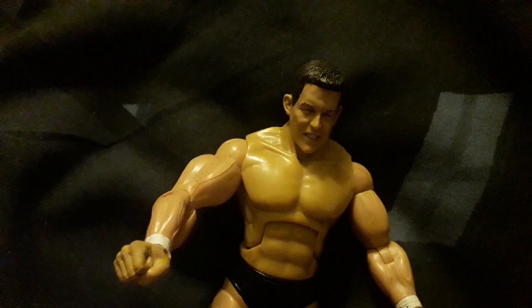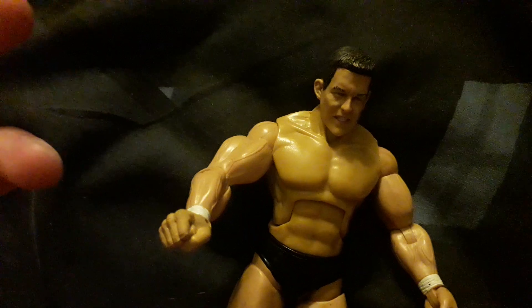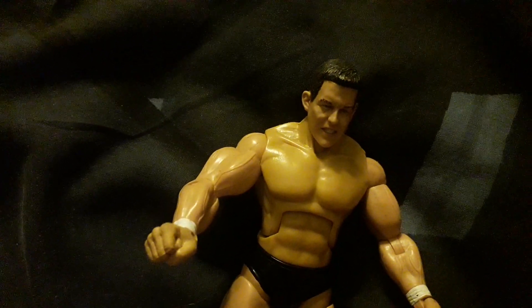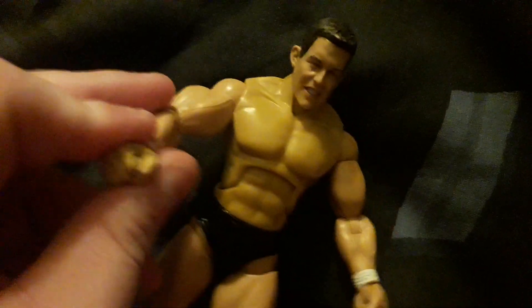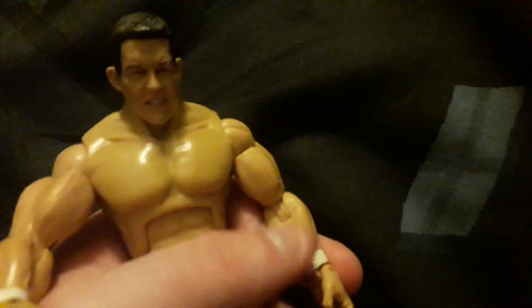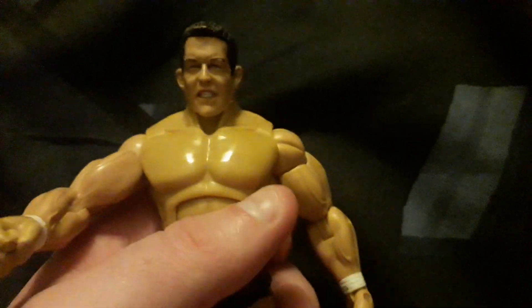He has been in a few WWE games. The last WWE game he was in was in 2010, I believe, as part of the Legacy thing. He's also been in some other games. He's obviously won the WWE Tag Team Championship before with Cody Rhodes.